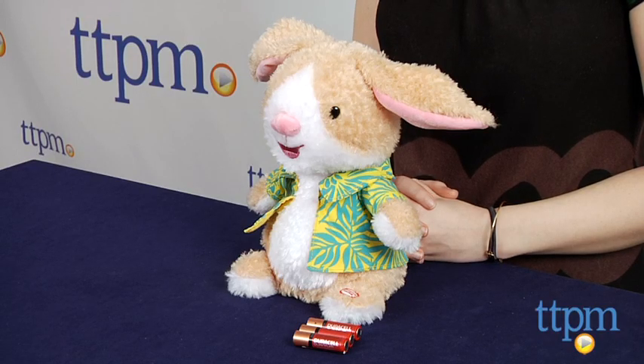Hi, this is Jen from TTPM and I am here with the Sweet Dancing Bunny, which is one of Hallmark's latest interactive toys to celebrate Easter.